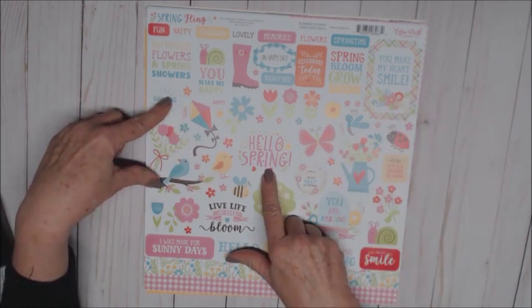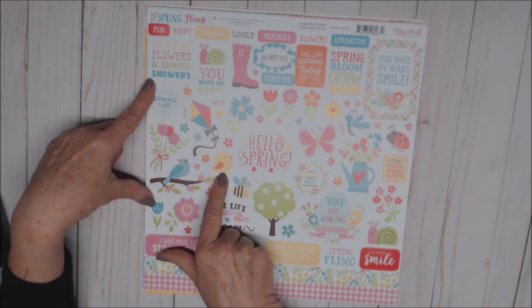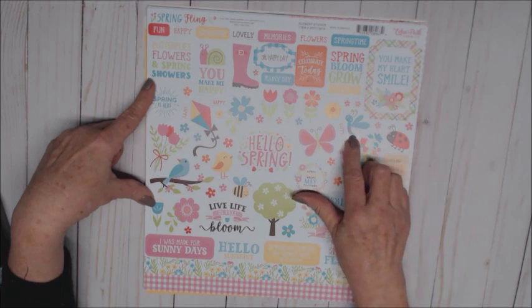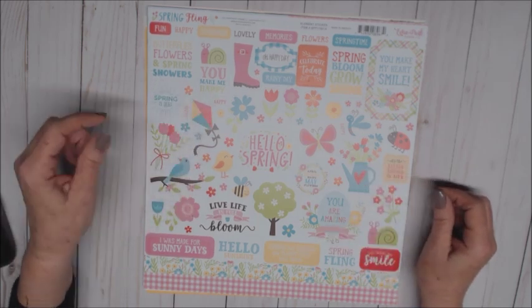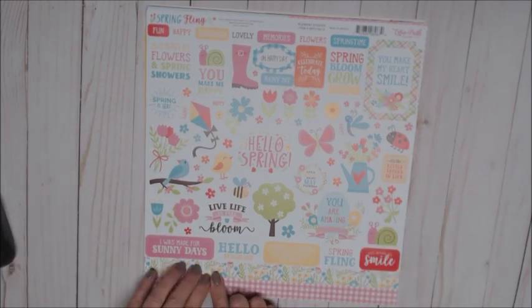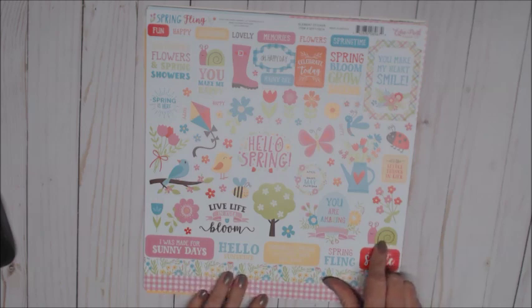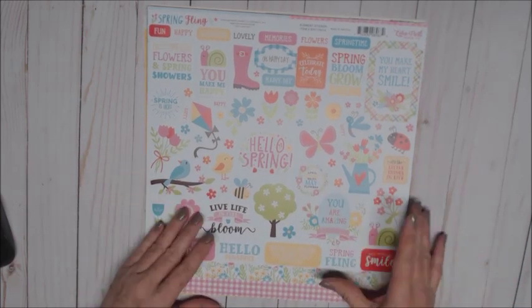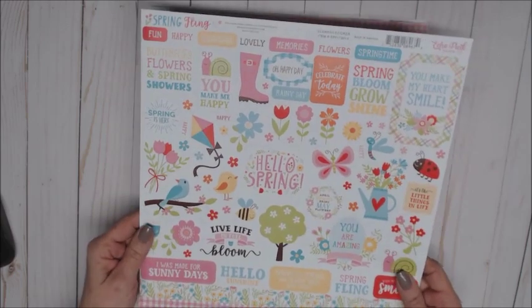Celebrate today, spring bloom, grow, shine — you make my heart smile. Cute little tags that I can use in my projects. Love the little bird on the branch, the little chicky, the bumblebee, the butterfly, the ladybug — look how cute that is — little dragonfly, watering can with flowers, the kite. 'I was made for sunny days,' 'hello sunshine, spring has sprung,' 'you make me smile' with the snail — that is adorable. You are amazing, love the flowers, love all the graphics and prints on this.